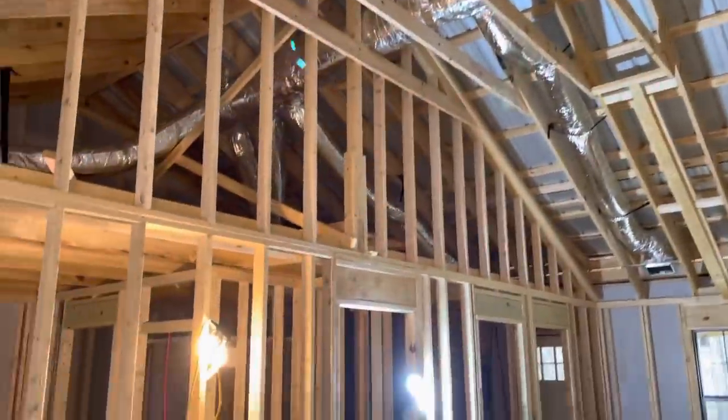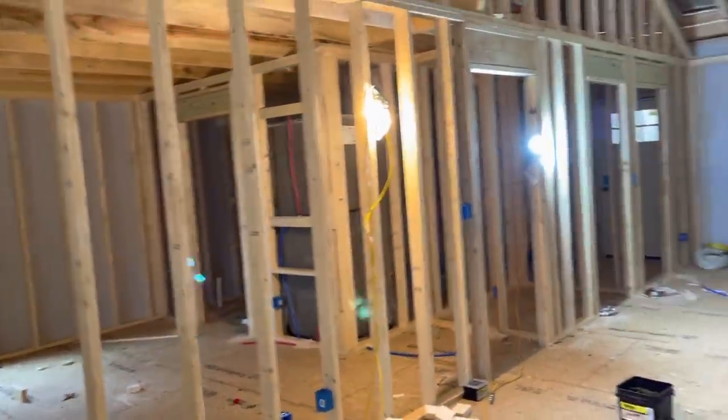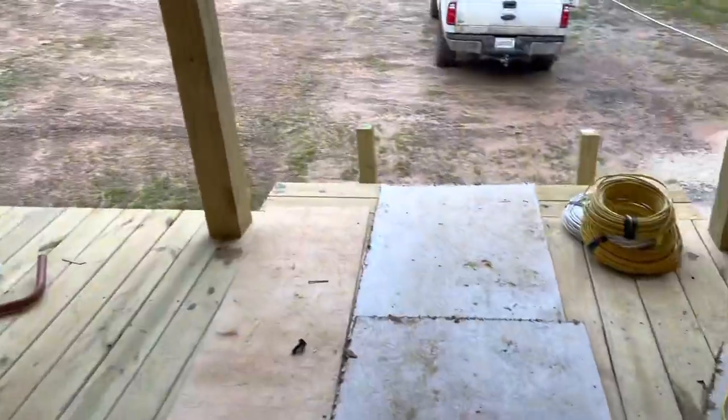Coming along pretty good. The old boy started nailing up the boxes and I've been roughing in the plumbing. Let me take y'all on a quick tour of the house and show you what's going on.